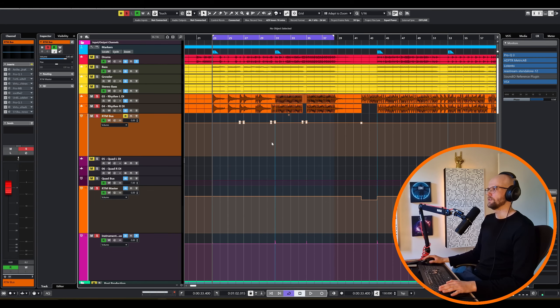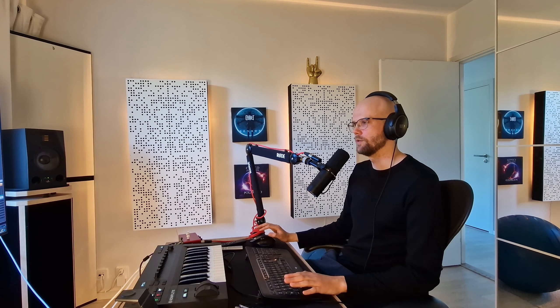Starting off, as with anything when it comes to mixing, your final result is only going to be as good as your source material. Here's an example of the guitar DI. You can hear the tuning is super consistent, it's really well recorded. This gives us a good starting point for having a good sounding low-end in the mix.